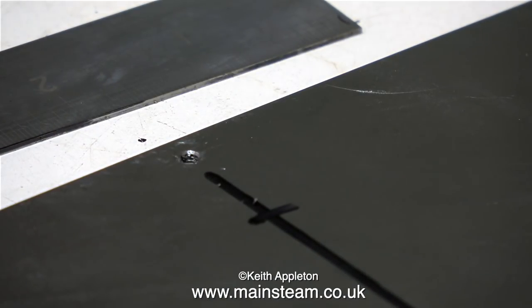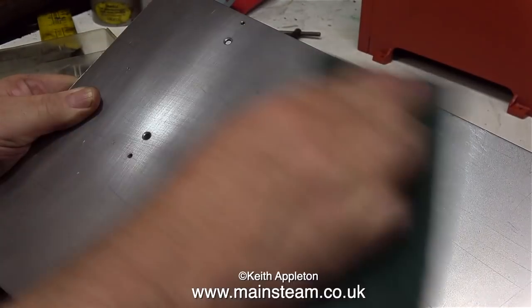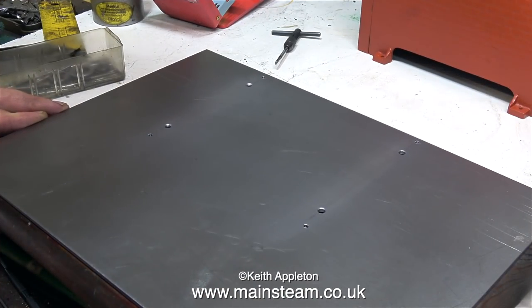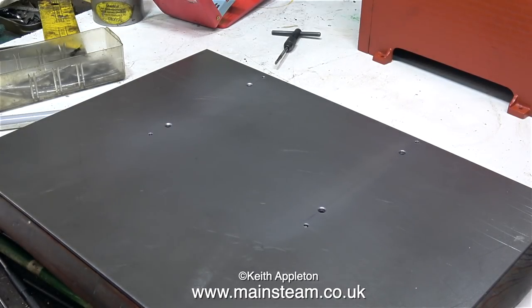A 6BA tap is even smaller and weaker than a 5BA one. I'm marking out the positions to drill some 3/16" holes, which will be used to secure the steel baseboard to the wooden baseboard. Now that part of the job's done, I'm using some Scotch-Brite to remove the felt-tip pen marks — although I don't need to do this, it just makes it look better for the video.